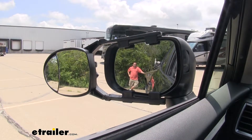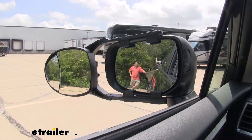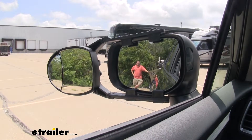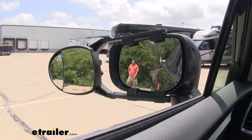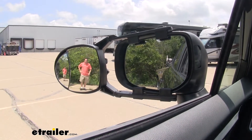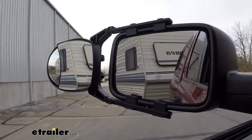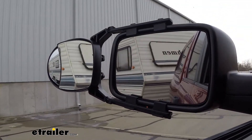To give you an idea of what it's going to do for you on your Crosstrek, here you can see me in the factory towing mirror right next to our boat. But if I take a few steps over you're going to lose that visibility in the factory mirror, but you're going to pick me up in the towing mirror. This is going to make it much safer for you to change lanes, pass, park, or do other maneuvers while hauling a load.